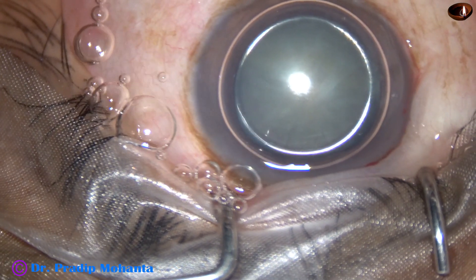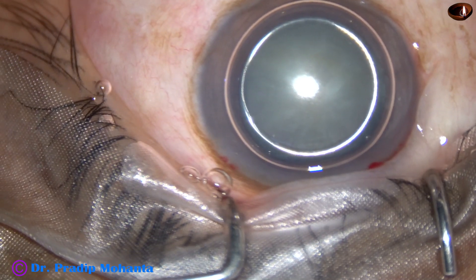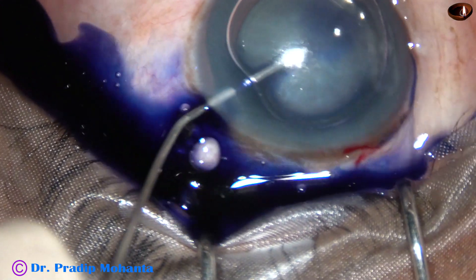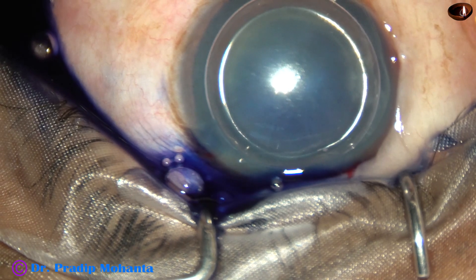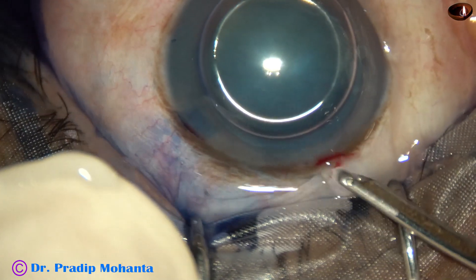Now an air bubble has been injected and here goes trypan blue dye underneath this air bubble to stain the anterior capsule of this white cataract. The dye is then washed out.